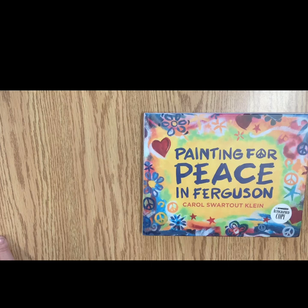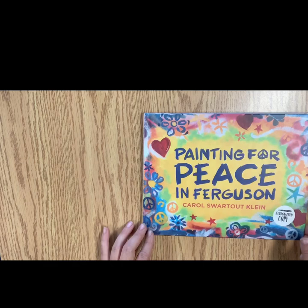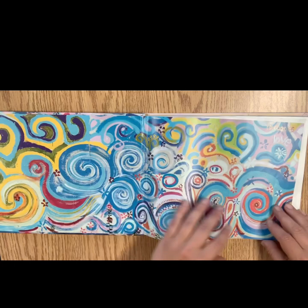Painting for Peace in Ferguson by Carol Swartout Klein. And as I read this book, if you have comments, you can put them in the comment section in your Google Classroom and questions, and I'll try to answer those.